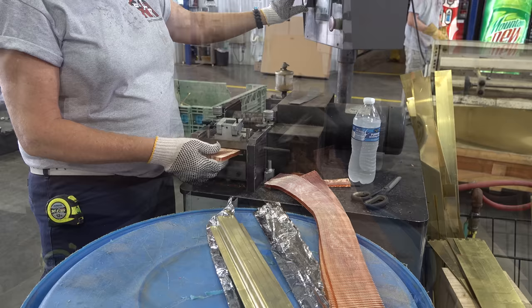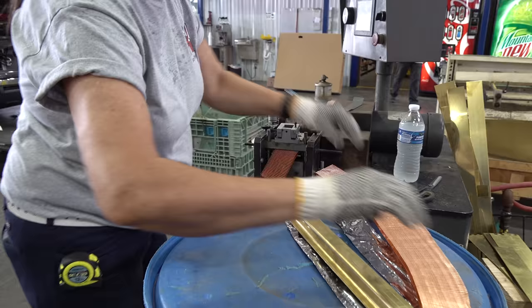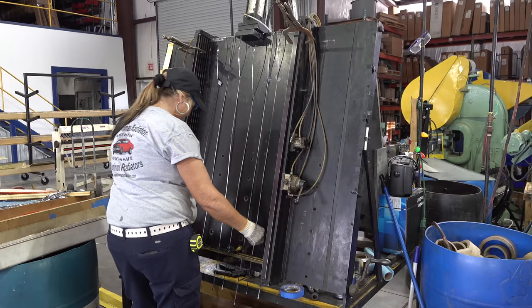Here we've got the fin material running on the fin machine. We program that machine to run a certain number of fins at a certain length, and as they come off we stack them up in a box. The copper fin is a little more delicate than the aluminum fin, so we stack that carefully in a box.